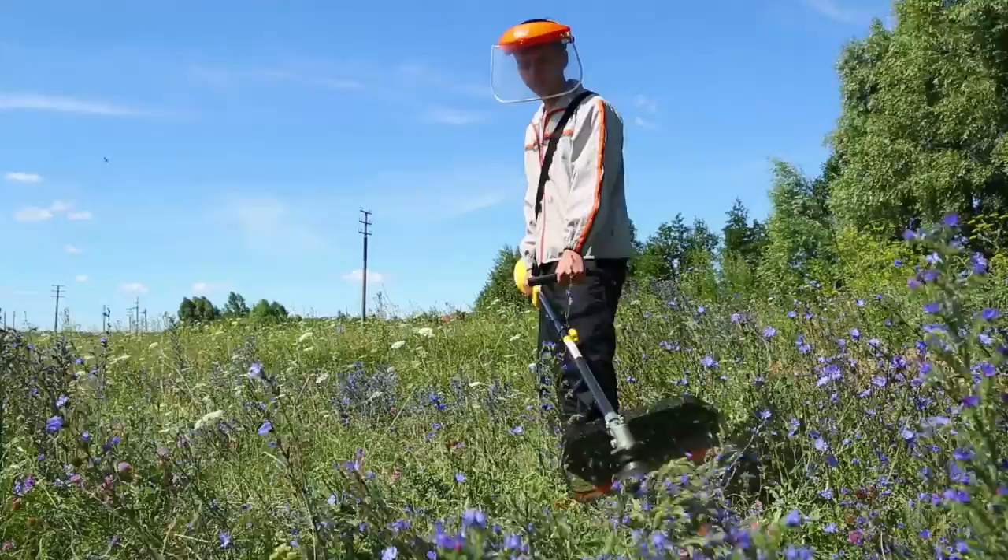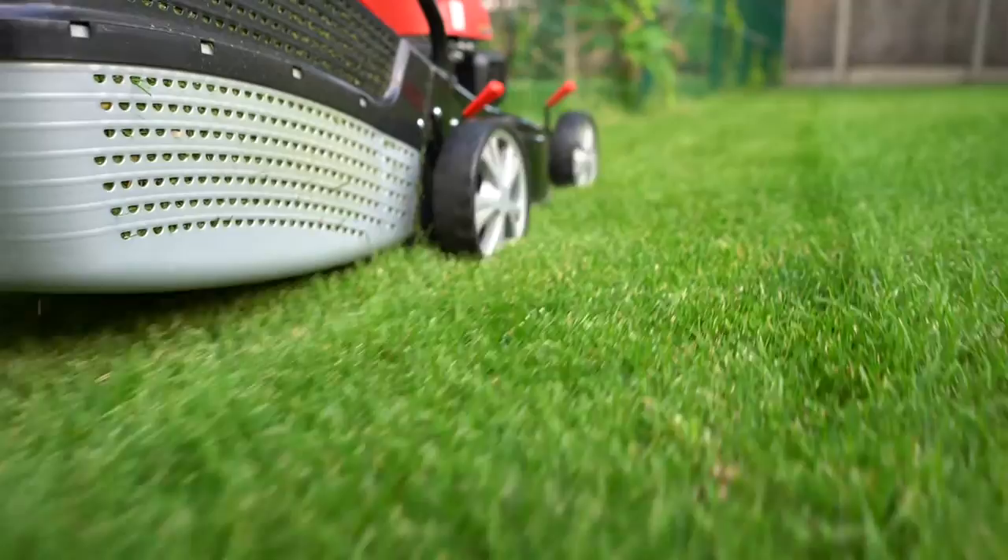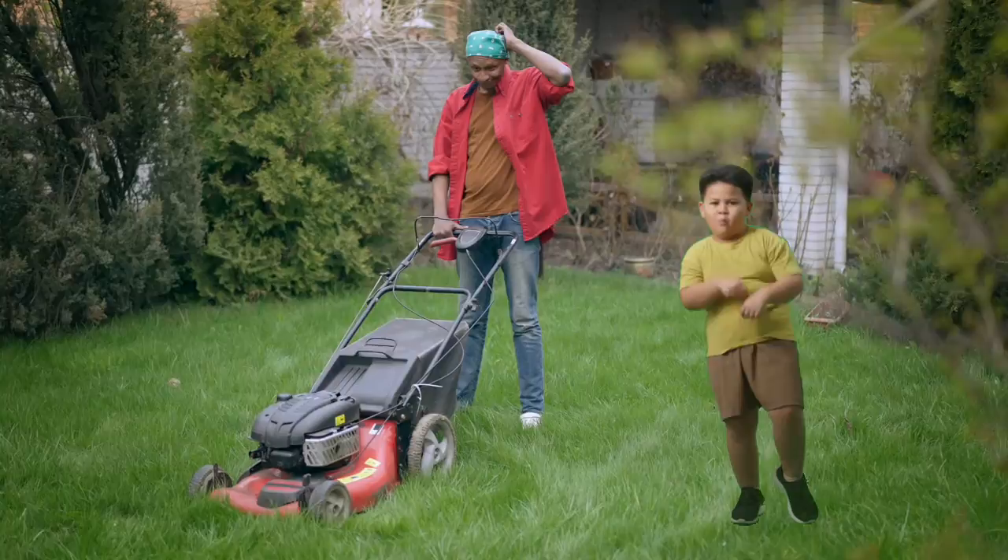Mow, mow, mow your lawn. Back and forth and the grass is gone. Mow, mow until the grass is flat. If it's sunny, wear a hat. Mow, mow, mow your lawn. Back and forth and the grass is gone. Mow, mow until the grass is flat. If it's sunny, wear a hat.